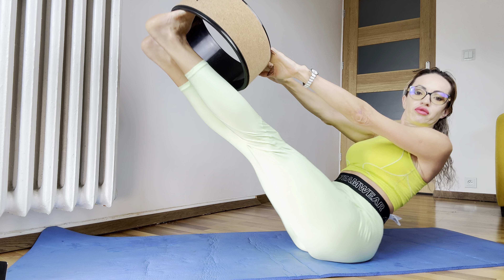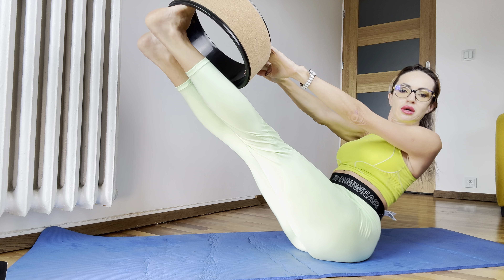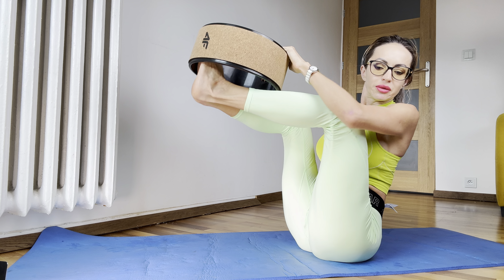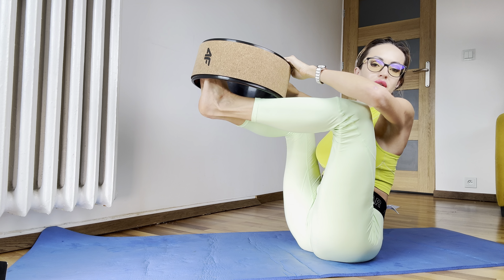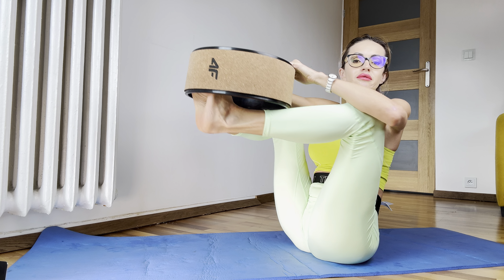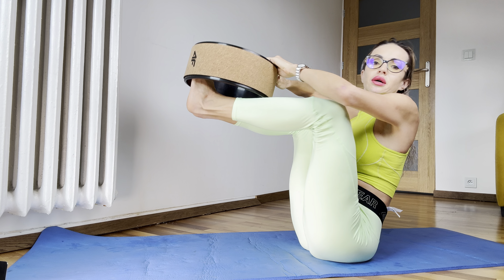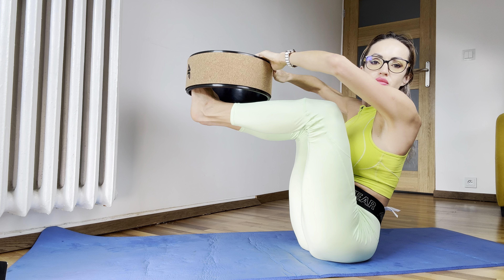For beginners, you can just keep it like that — it's more easier to keep balance. The advantage of this exercise is to keep balance. So that's for beginners.